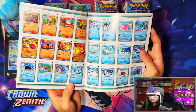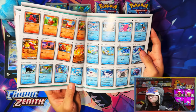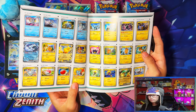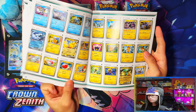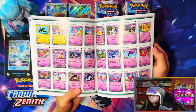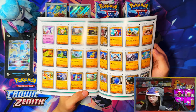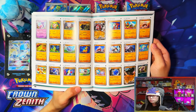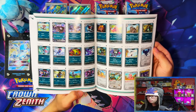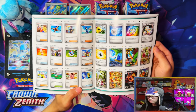There's Quaquaval as well. Because this is three sets in one — whereas Scarlet and Violet base was just one Japanese set — there are going to be more cards in this one. It's going to be a bit harder to pull most of the cards. This is more like a free set in terms of Japanese play sets.